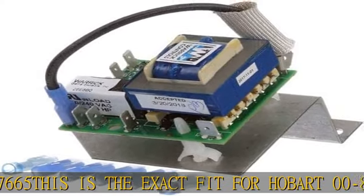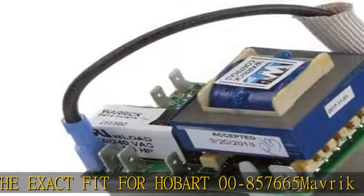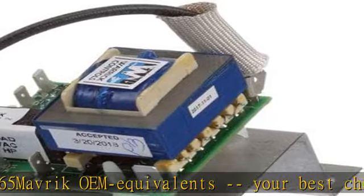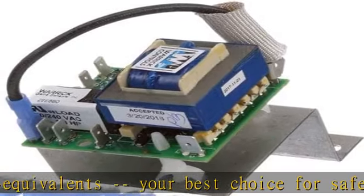Why pay more for OEM? Save time and money with Maverick OEM equivalents. This part is covered by manufacturer warranty. See more product details in the description to get this product today at the best price.